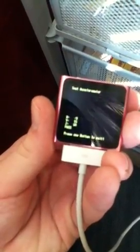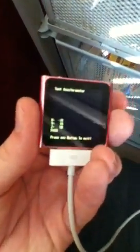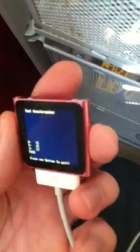Down here is where it tells you the readings. As I turn it this way, you can see the numbers start to move. As I turn it this way, there is a negative reading on the X area. As I turn it this way, there is a negative reading on the Y area. This just shows that there is an accelerometer in here.